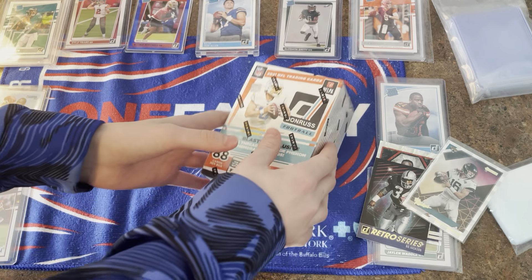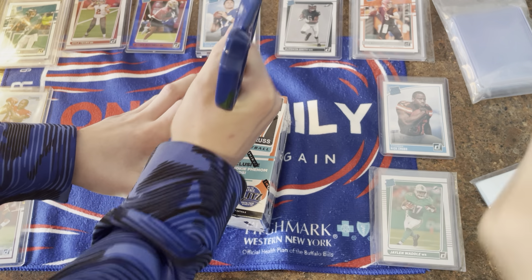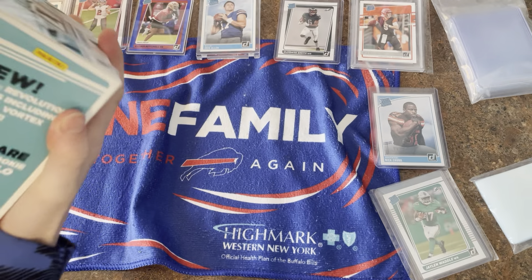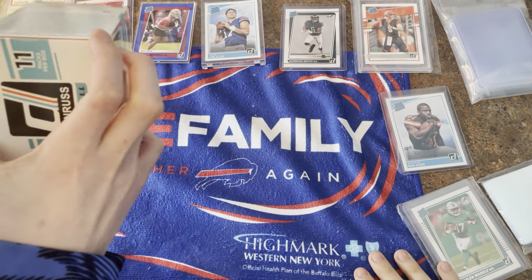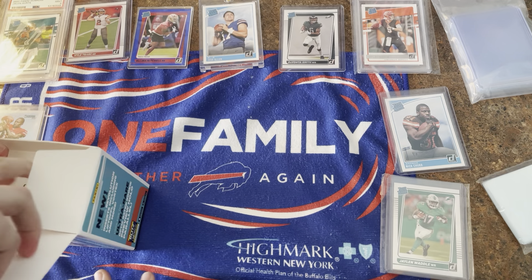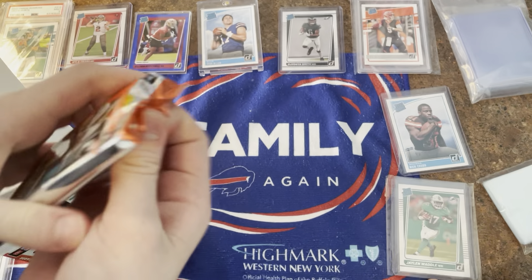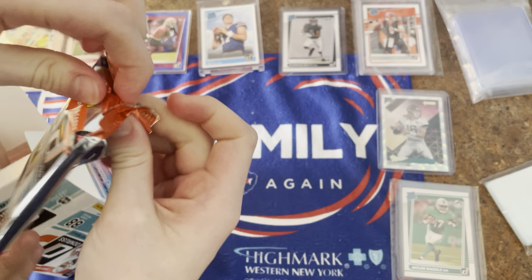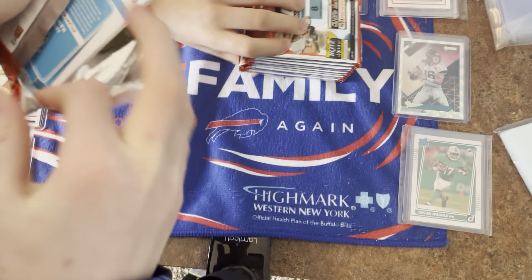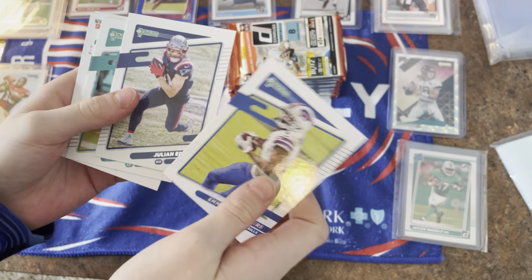Now the one you've been waiting for — the blaster box! I'm going to cut it open. This box will not open — okay, first pack. We got Daniel Jones, Emmanuel Sanders, Julian Edelman, Xavien Howard, Brian Burns, Tom Brady, Brett Favre, and a rated rookie.